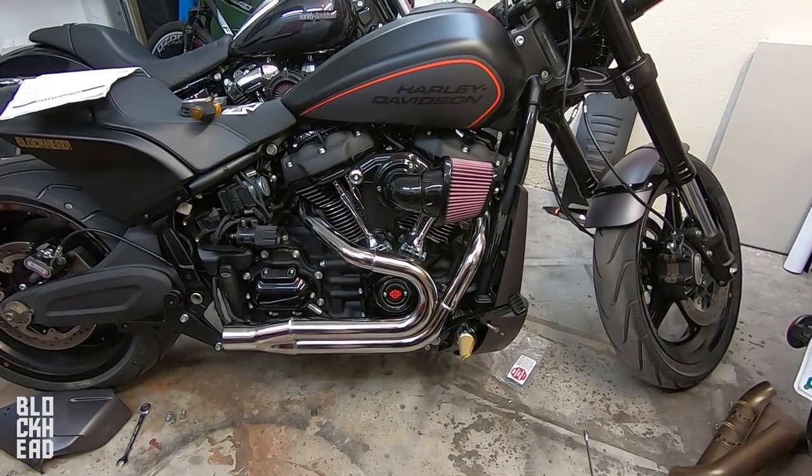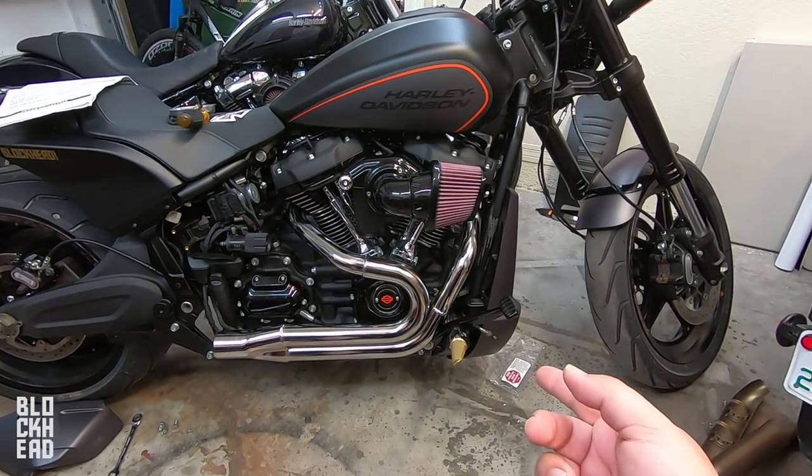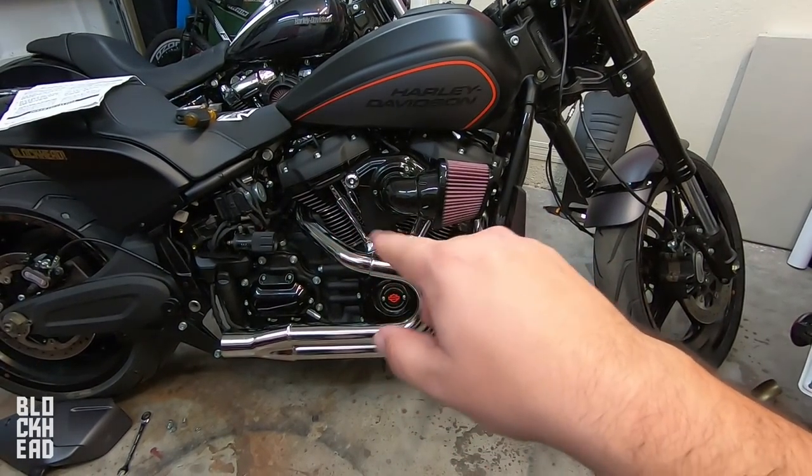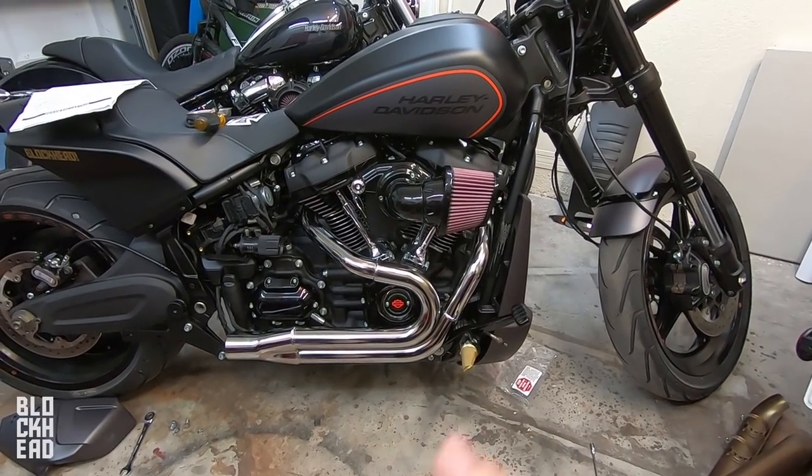Luckily the threads on the nut stripped out instead of the threads on the bolt coming out of the heads — if that were to happen it would be a total pain. Learn from my mistake: take your time threading on the nuts for the flanges at the heads correctly. A 31-cent nut at Harley Davidson ended up delaying me by a day. I bought a couple more just in case, re-tightened everything up to get back to the point of putting on the heat shields.